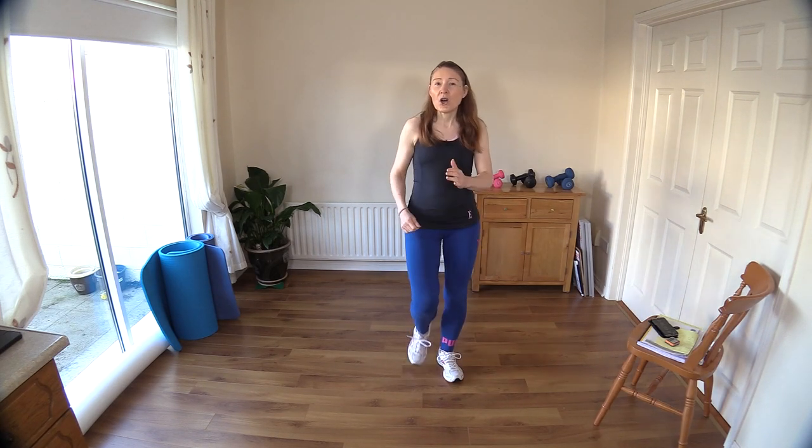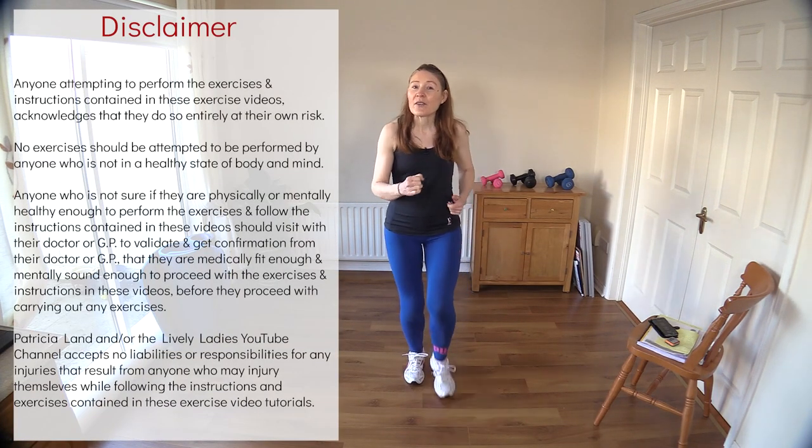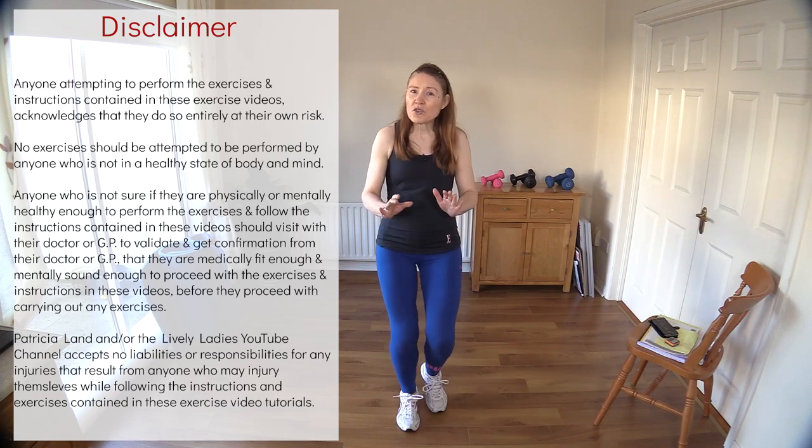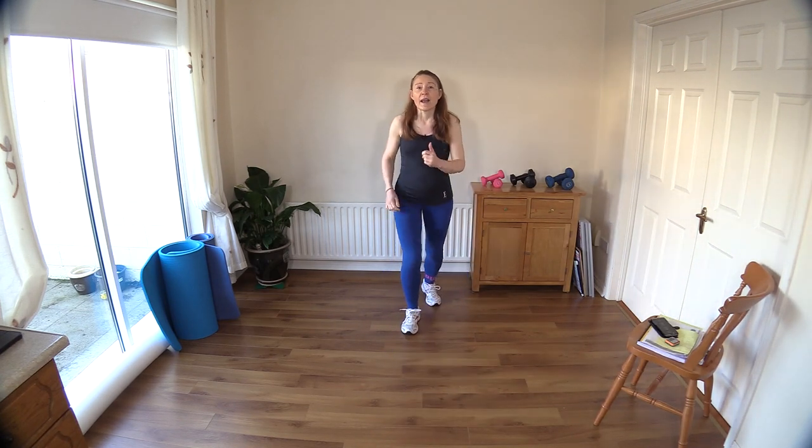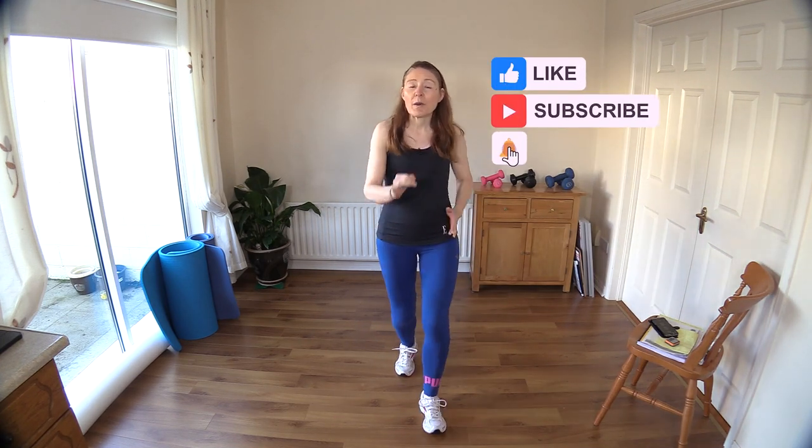Hello to all my lively ladies, you're very welcome back. My name is Trish and you're welcome to my YouTube channel. Today we are going to do our walk at home — this is our four thousand steps or two miles low-impact cardio workout for fat loss. Let's get going with a warm-up. Make sure you have everything ready, including a chair for balance assistance and some water.